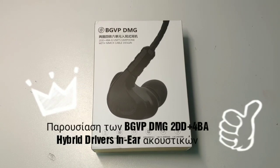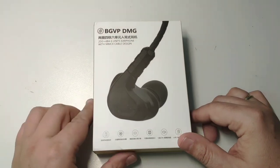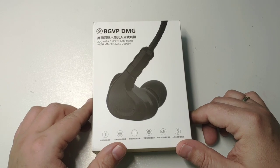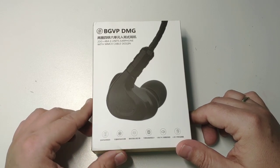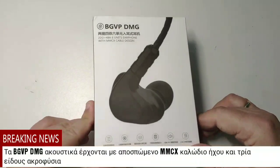Hello, this is Mad Doctor. Today we're going to see a new pair of earphones that were sent to me from BGVP, which I would really like to thank for sending me this professional pair of earphones to review. The company sent me the BGVP DMG version of the earphones.